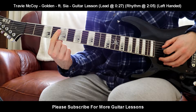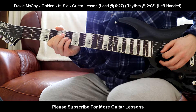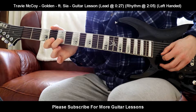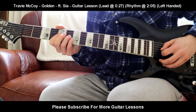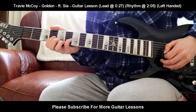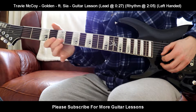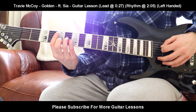For C sharp minor, it's barred across the fourth fret with your first finger. Bring your ring finger onto the sixth fret on the D string. Pinky finger on the sixth fret on the G string. Middle finger on the fifth fret on the B string. That is C sharp minor.